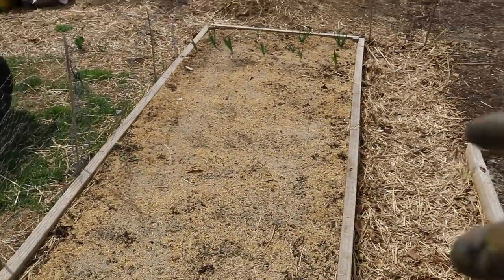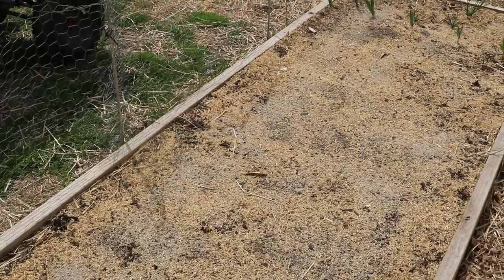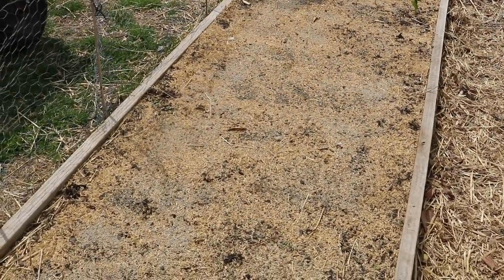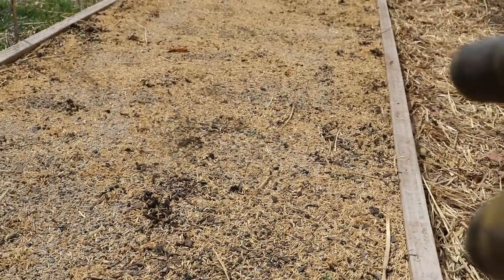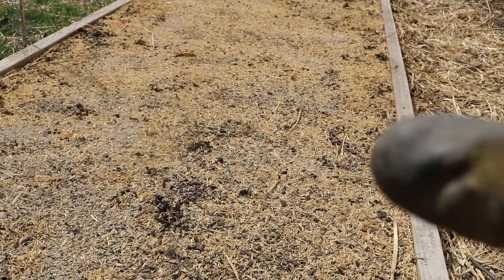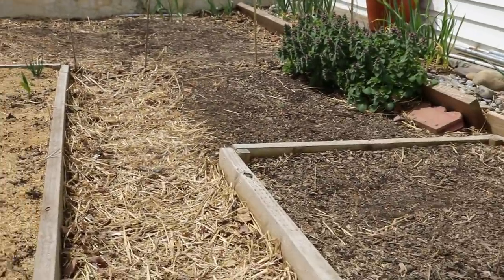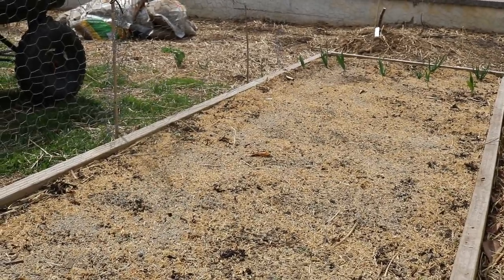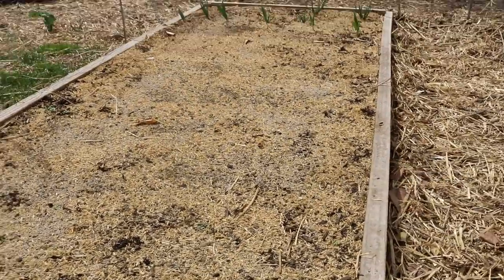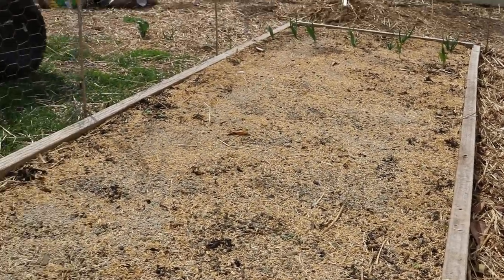We're going to add in diatomaceous earth for sure because these rice hulls do a similar thing where they give nice silica to the soil — I think that's extremely important. We're also going to be inoculating this whole thing with mycorrhizae. This whole bed is covered with cool-loving crops — carrots, beets, all that stuff — that hopefully will be ready to pick before we put our heat-loving crops in. We're going to be planting corn here, a whole bunch of different types of corn, melons, and peppers that we overwintered — we dug up the peppers and brought them inside for the winter.